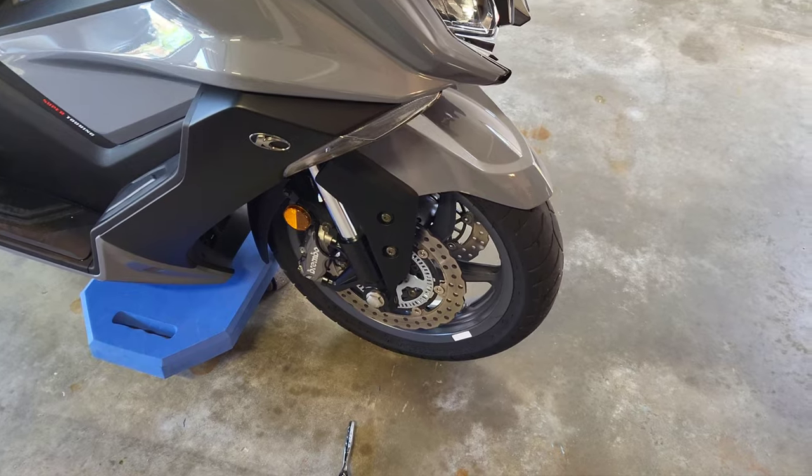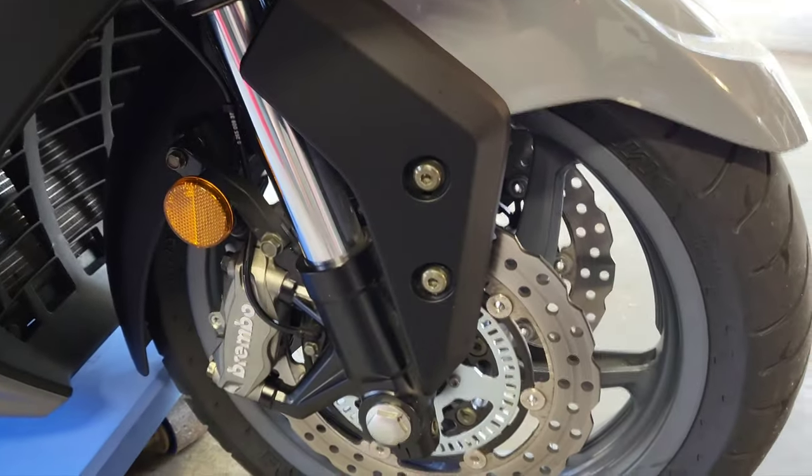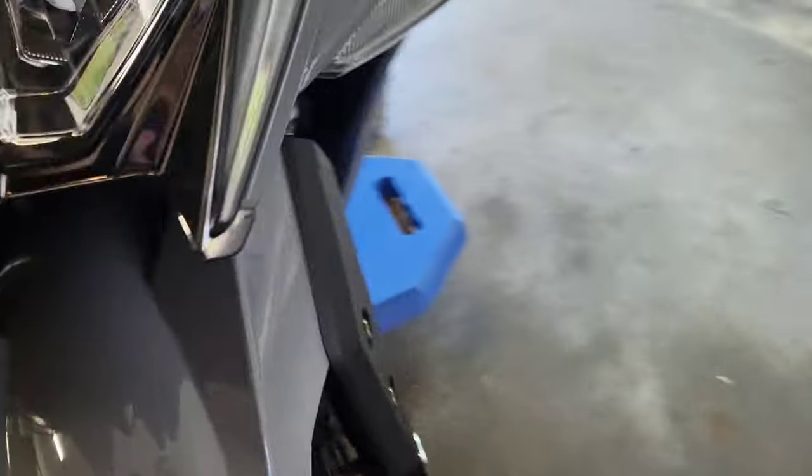I'm going to show you how to remove the front wheel from a Kymco AK-550. First, you'll take the fender off — these two bolts, this back bracket bar here, and the reflector. Same thing on this side.